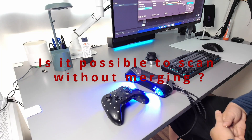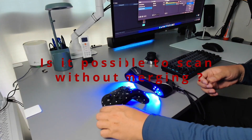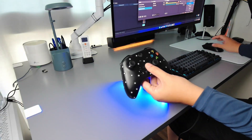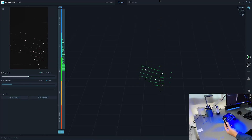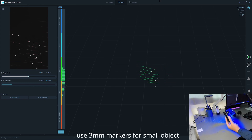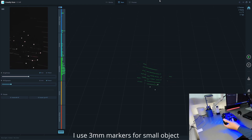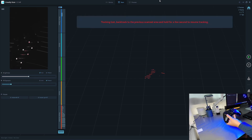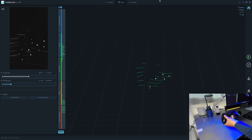Hi. A viewer asked me if I can scan an object with the laptop in blue laser mode without merging. Let me show you. As you can see, I put a lot of markers on this controller so I can easily scan the front side. But if I want to continue to the side, as I move, the scanner will lose the visual of the previous markers.